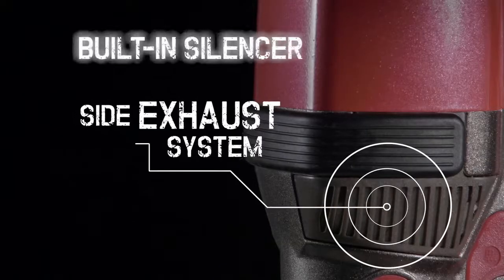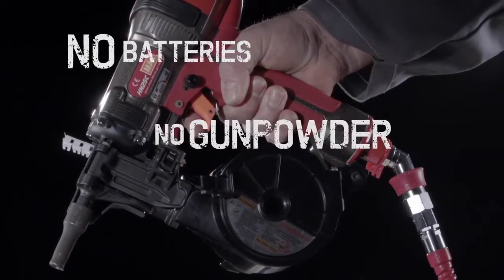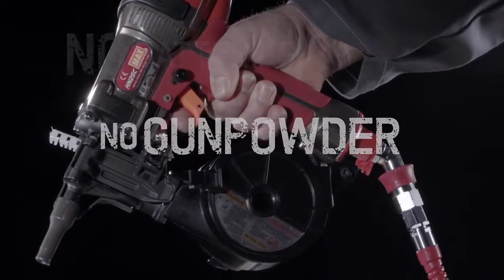It features a side exhaust system and built-in silencer. Its high-pressure, air-driven mechanism eliminates the need for batteries and gunpowder, providing a cleaner workflow.